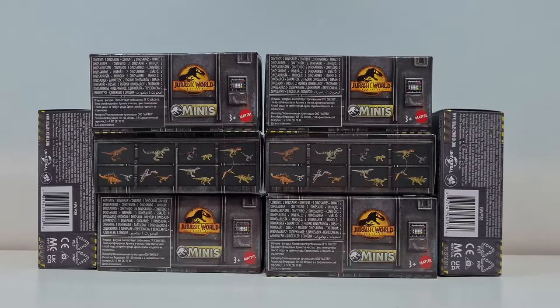Hallo ihr kleinen und großen Paläontologen da draußen, ich bin der Chris Vanfield und begrüße euch wieder zu einem kleinen Unboxing Video. Wie ihr sehen könnt, habe ich dieses Mal die Jurassic World Dominion Minis dabei.